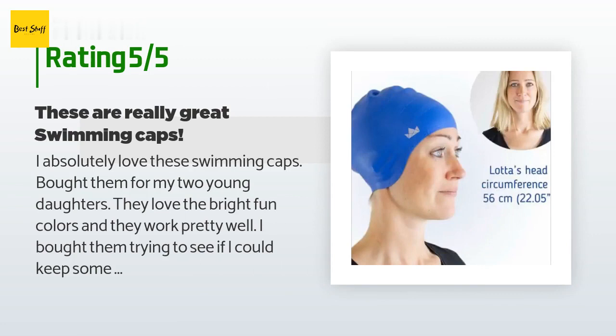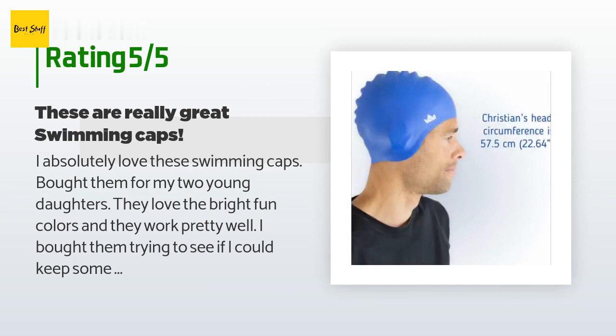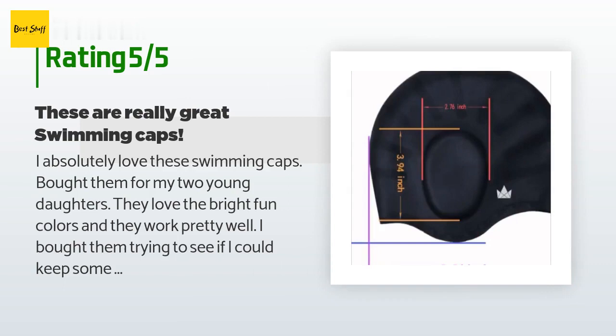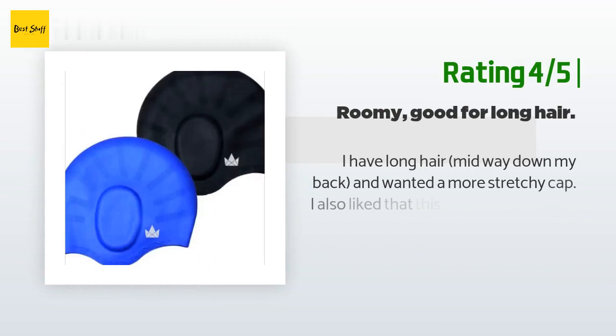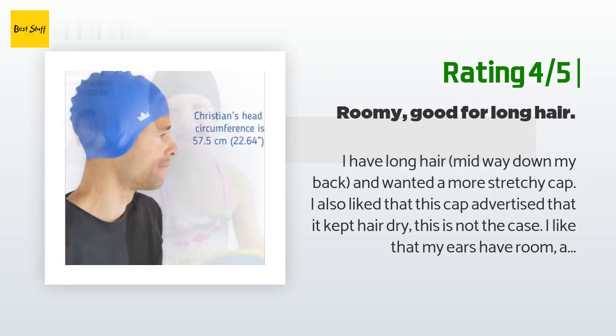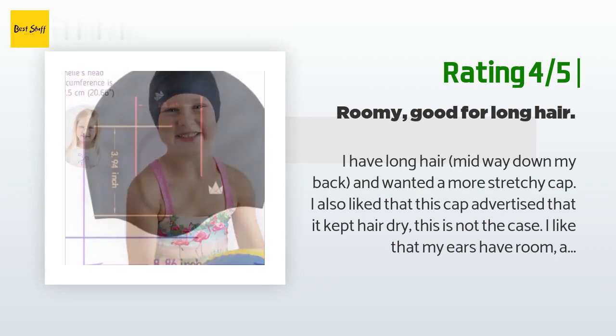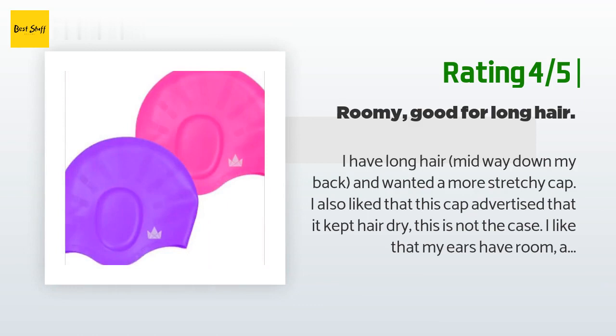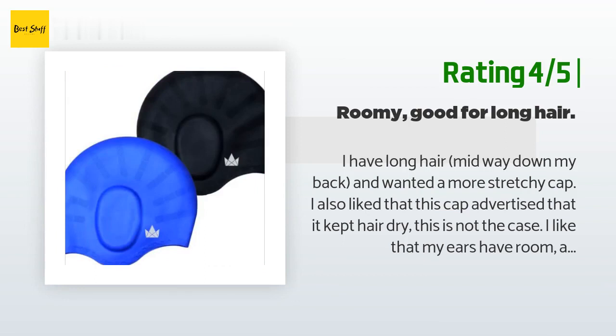'I love how these caps have the little flaps on each side that come down over their ears. I had bought two other caps from two different companies, one designed specifically for long hair, and they did not work as well and did not have the flaps to cover the ears. I would definitely recommend and would definitely buy again.' Another happy customer said: 'I have long hair midway down my back. I like that my ears have room and my bun fits nicely. This doesn't pull on my forehead like a regular cap — nice and comfortable and keeps my hair out of my face. But I assure you it does not keep hair dry by any count.'